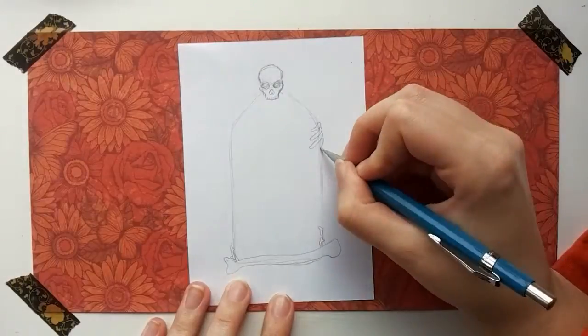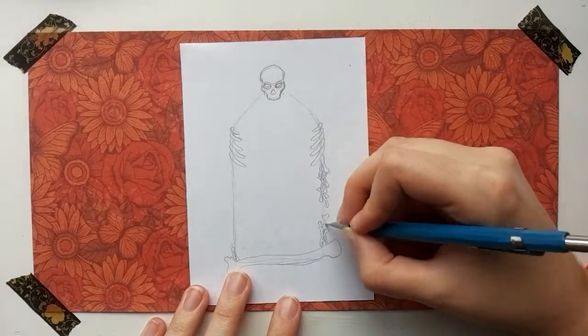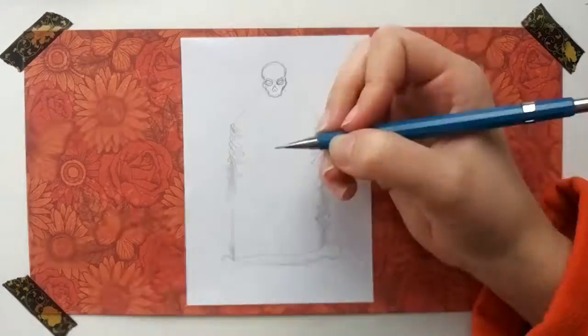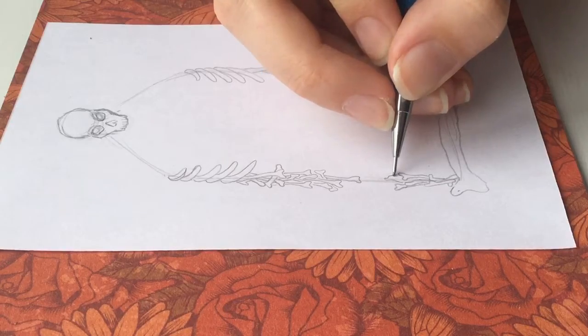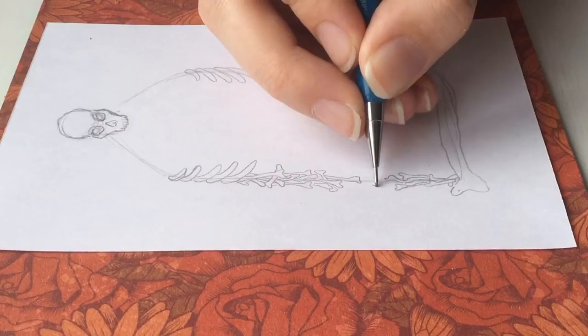My first idea was to draw a bone reflected in a mirror, so two bones. But I thought that was a bit boring, and I felt I could draw that in about two minutes. So I picked something else — a mirror made of bones. Very simple idea once again, but this could take me at least a bit longer.